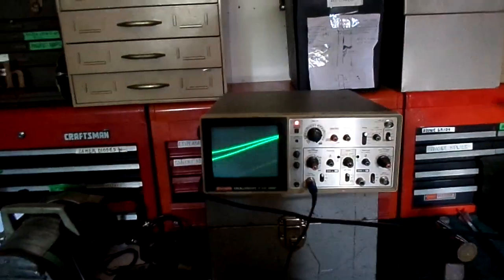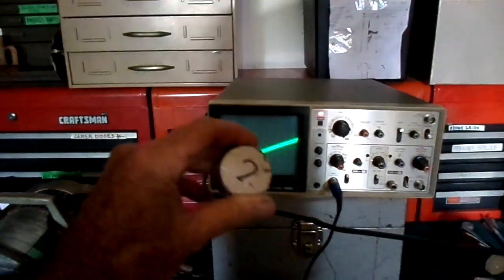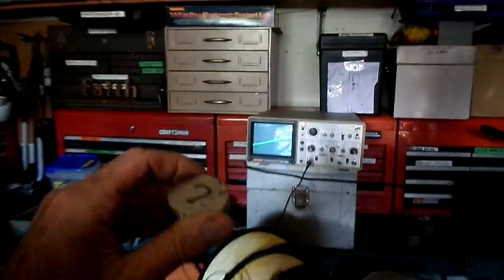I'm in my shop doing another little experiment. I made this little device with a couple coils hooked up to the oscilloscope. I wanted to see how far it would detect movement from a magnetic field. I'm going to start with this little one in my hand here.